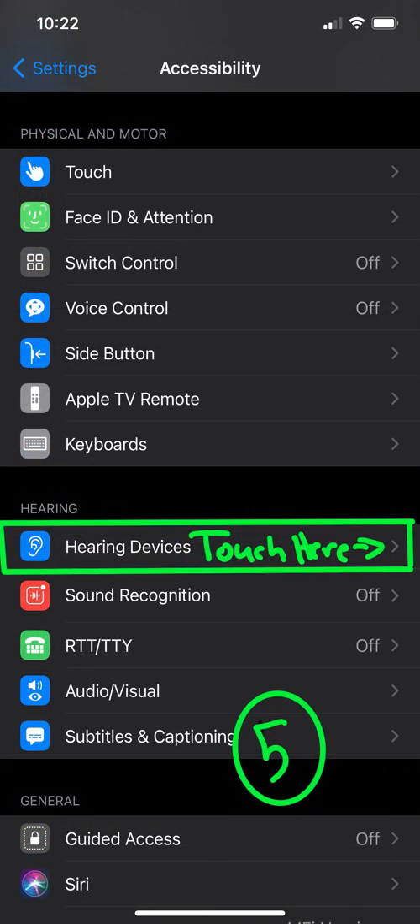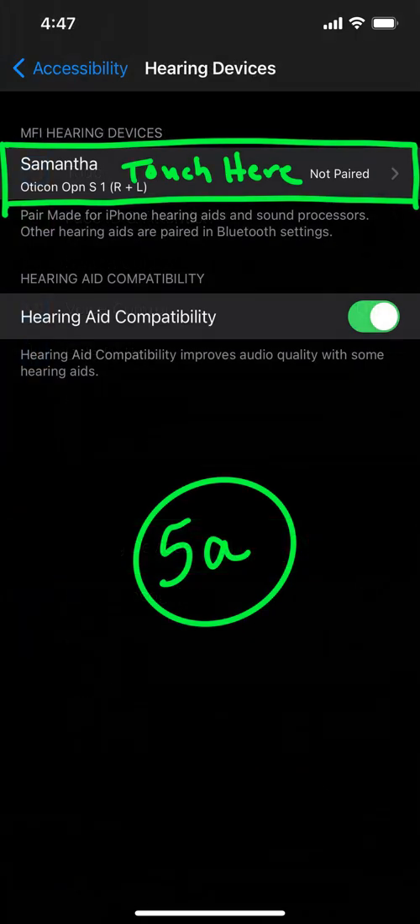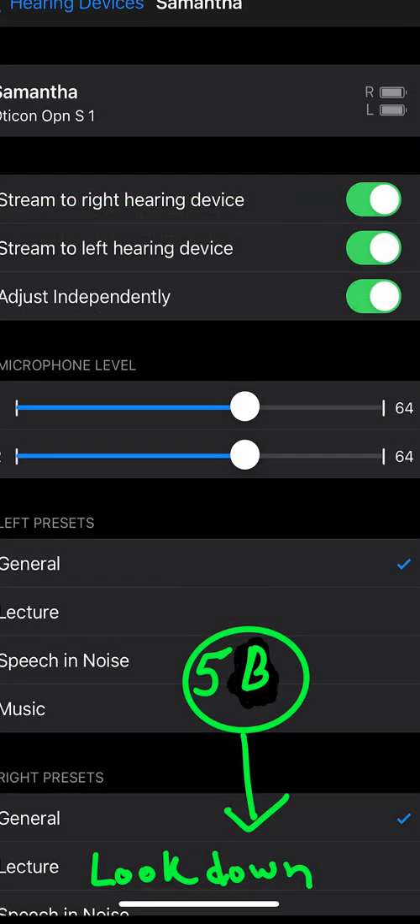Number five A: you'll find your name and your device name, and it will have an R plus L and it will say 'not paired.' You will touch there and that will take you to five B.